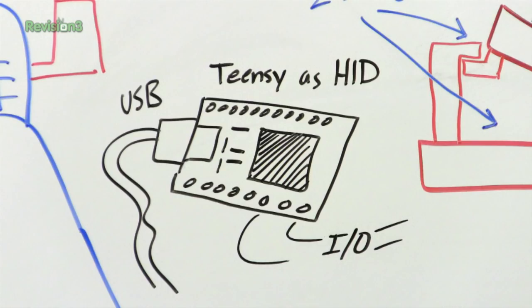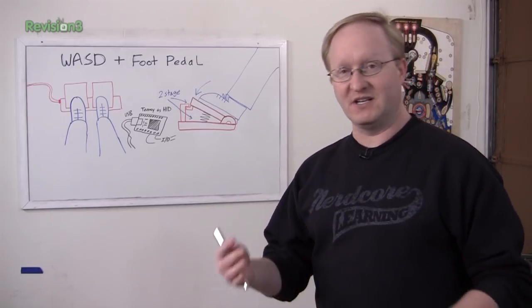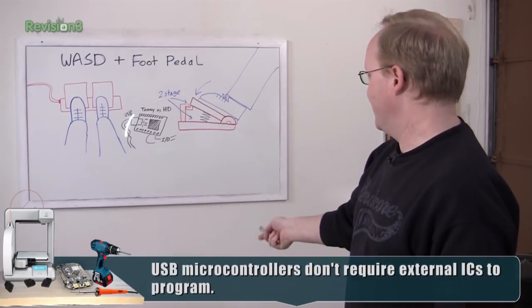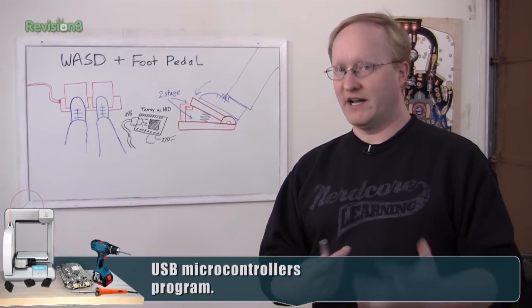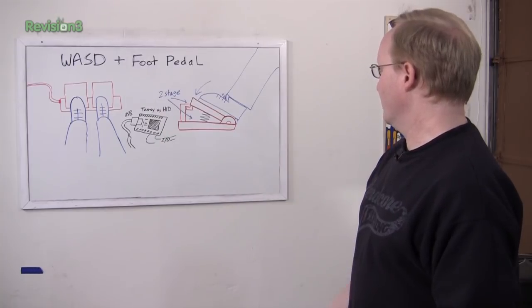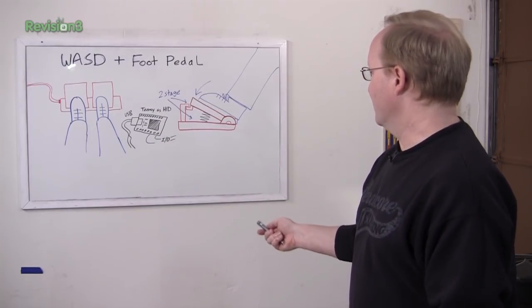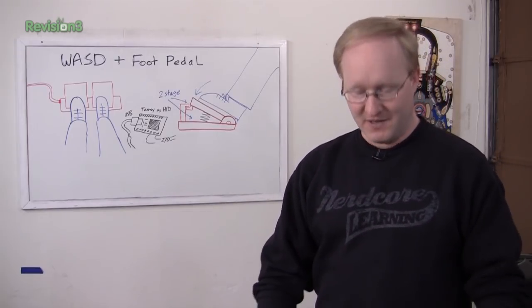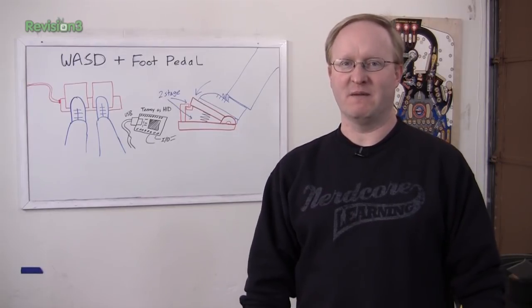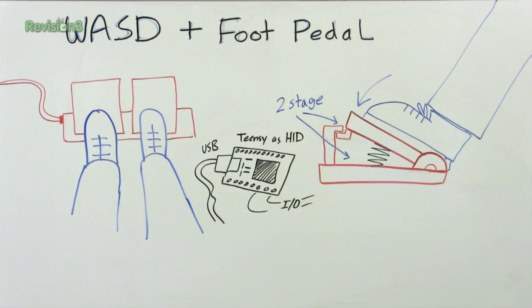We'll use a Teensy, which is a type of embedded microcontroller that uses a USB Atmel chip. Basically, it can act as a HID — a human interface device. You plug it into your computer and it thinks it's a keyboard or a joystick. So this will basically be acting like a secondary keyboard on your computer system. We'll wire up the Teensy, get the code working, make sure that part's going to work. Then we'll make some mechanical foot pedals that can be stored under your desk. Put them in deep so you can only reach them when you need to, but they'll always be there when you want to do some serious gaming.